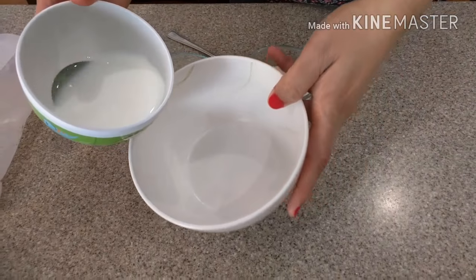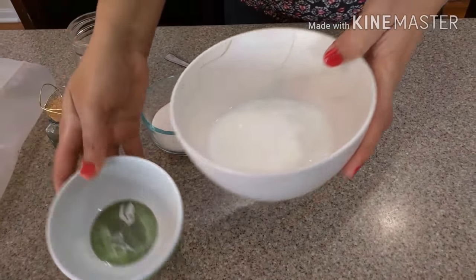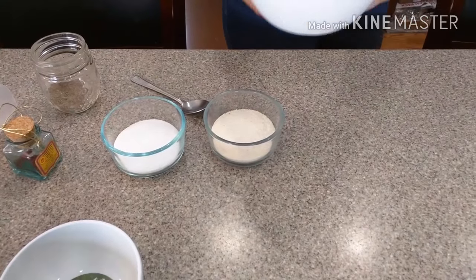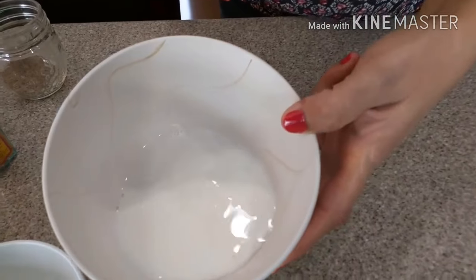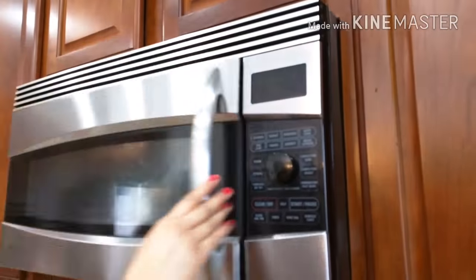I am going to put the brownie batter in the oven. Now I am making instant microwave kesuri — I mixed milk and water and microwaved it for 1 minute. Once it is done I will add suji, ghee, and sugar.